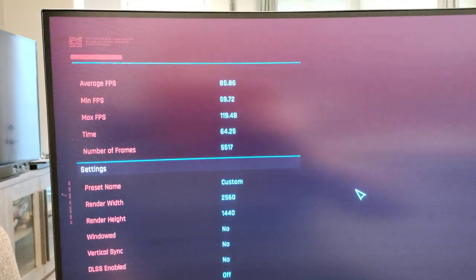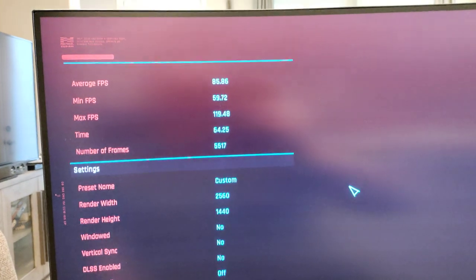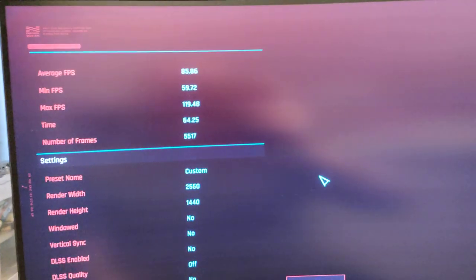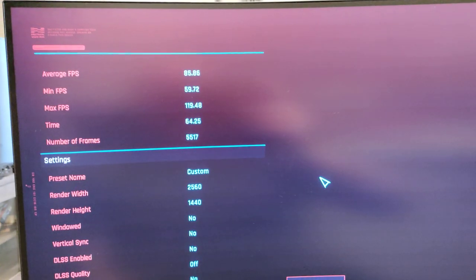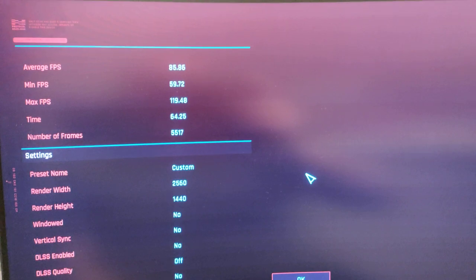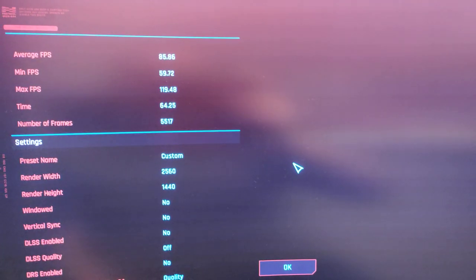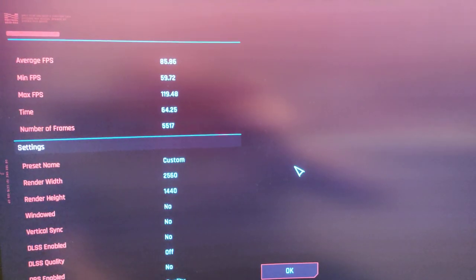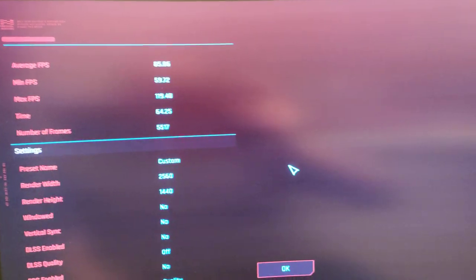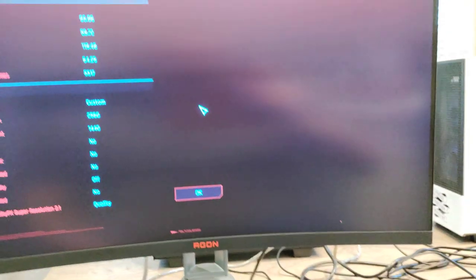Average FPS: 85. Minimum: 59. Maximum: 119. That minimum is not accurate — it actually hits that low right when you're starting off, so it's not normally at 59; that's just the lowest it'll hit, usually when starting up or ending. You're looking at closer to 80 to 90 FPS at 2K on Cyberpunk 2077. Not too shabby.